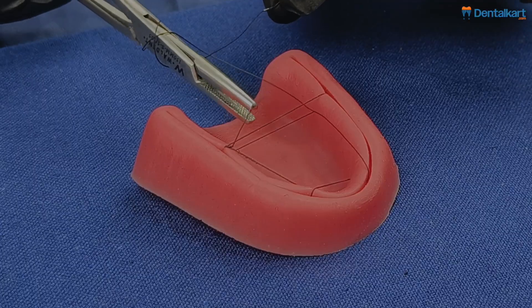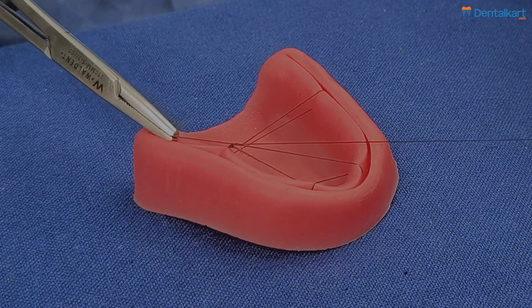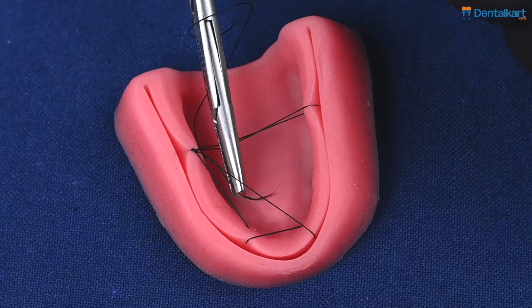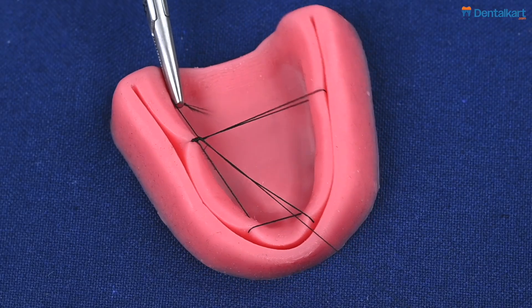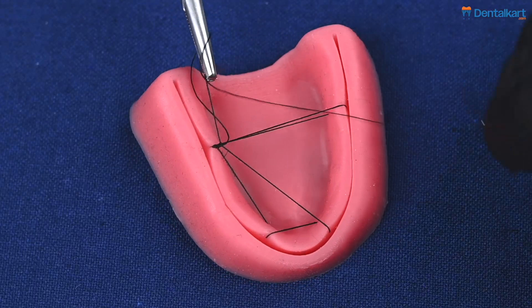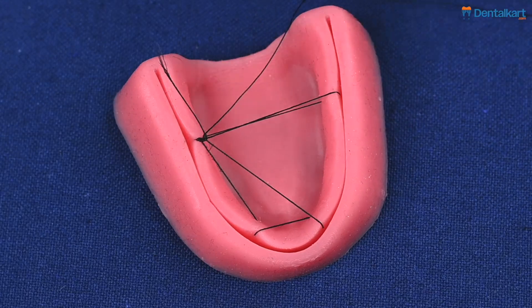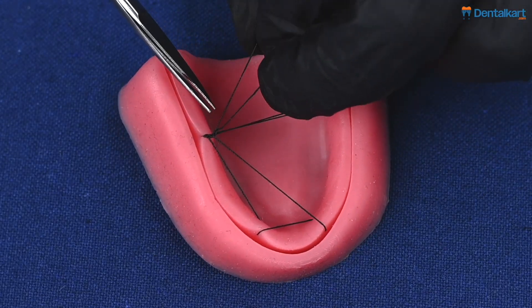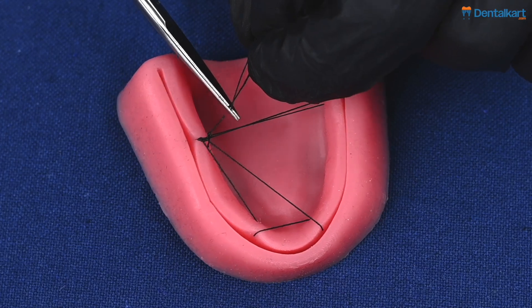The typical advantages of the palatal tie-back suture are visibility and access. When you're doing a full mouth case for implants, this is greatly helpful because it will allow you maximum access and visibility without having the need to hold a retractor.